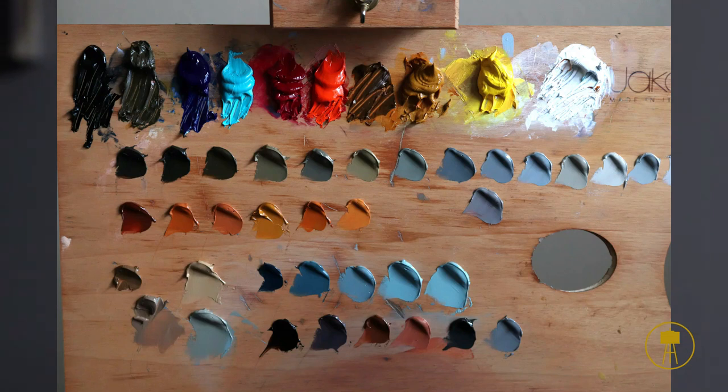The pigments I will be working from, going from left to right, are: Ivory Black, Raw Umber, French Ultramarine Blue, Turquoise Clear, Permanent Rose, Vermilion, Transparent Oxide Yellow, Golden Yellow, Winstery Yellow, and Titanium White. All the pre-mixes you can see on the palette are made from these colors.